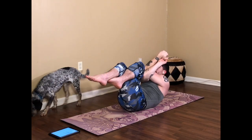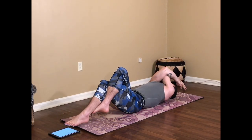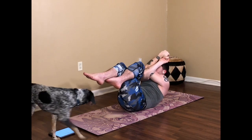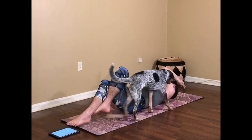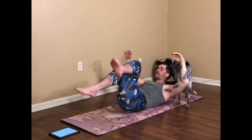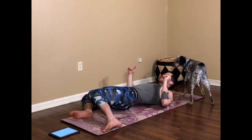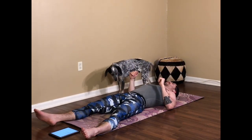Two more times — inhale lengthen, belly in, core wrapping in as well. Exhale squeeze, pressing down into the lower back to lift. Inhale lengthen one more time. Exhale squeeze. You can unravel from here, come onto the back. If you need to windshield-wiper the knees side to side or lengthen the legs onto the floor before we come to the other side, go ahead and do that.